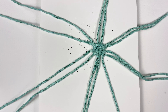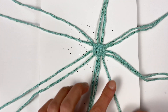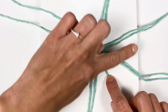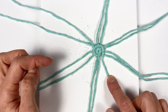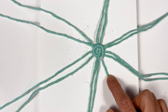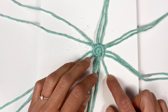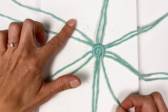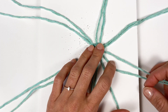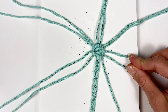Now we've finished the second row. Let's count how many working cords we have — not counting the filler cord: 2, 4, 6, 8, 10, 12. If I divide 12 by 3, that equals 4. So theoretically, if I need to add 3 cords into the next row, I should add 1 every 4 cords. Our last added cords are here, here, and here — so there are already 2 cords at each position, and every 4 cords we need to add a new one.